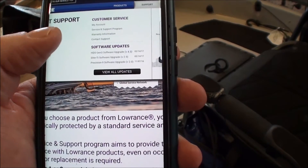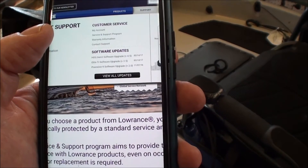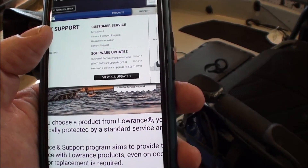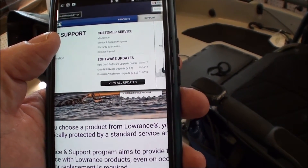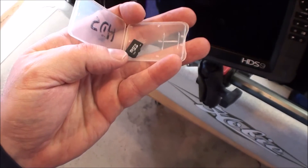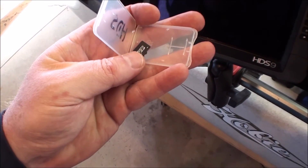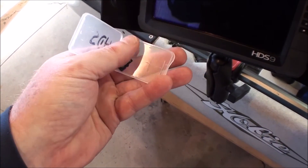Click on the link to that, download that software update, and then all you've got to do is transfer that from your computer onto a micro SD card. Once you've got the software downloaded onto a micro SD card, loading it's pretty simple.